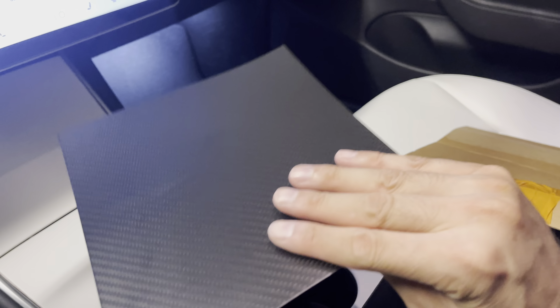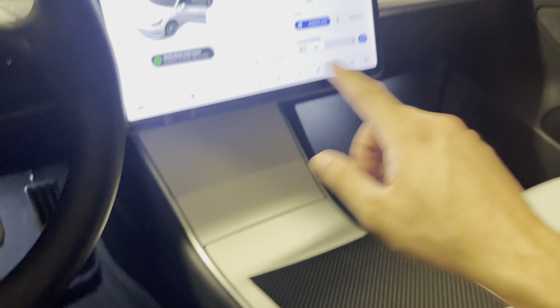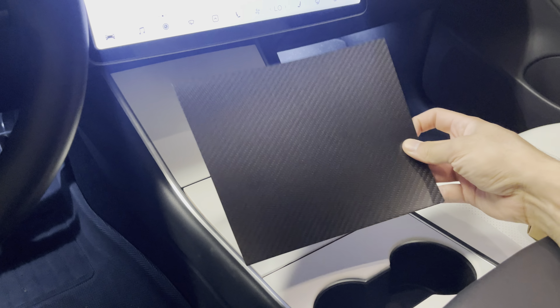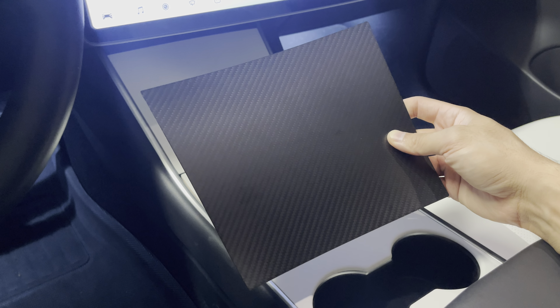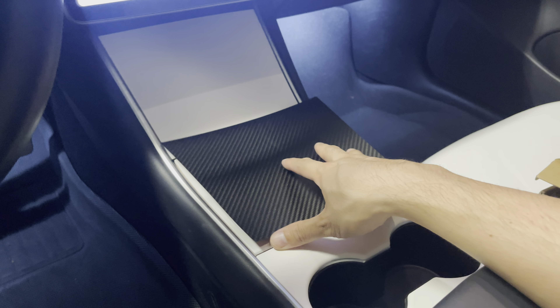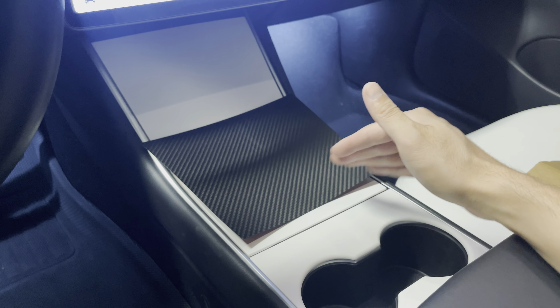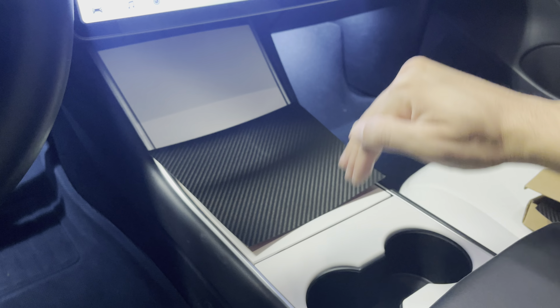Very thin but very durable, and if you don't like the white look or you have a black interior and just want to go all carbon fiber dash and center console, Taptez sell these as well. It's actually really well designed because there are three panels for the center console and they all line up vertically, diagonally in the same manner, so the pattern matches up.